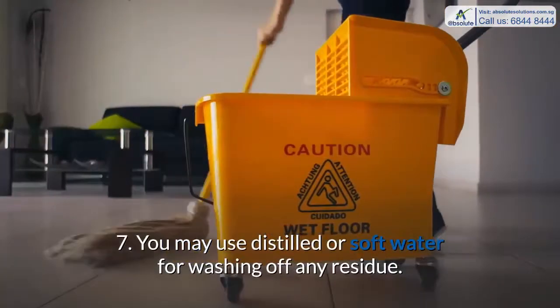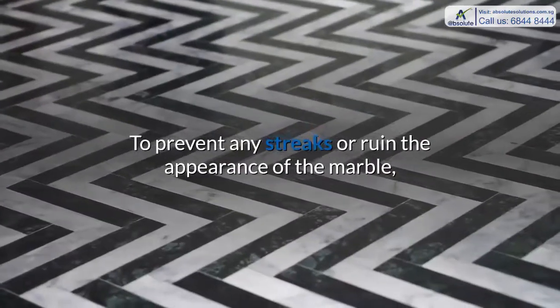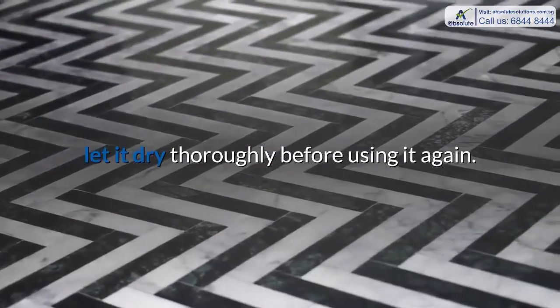Step 7: You may use distilled or soft water for washing off any residue. To prevent any streaks or damage to the appearance of the marble, let it dry thoroughly before using it again.